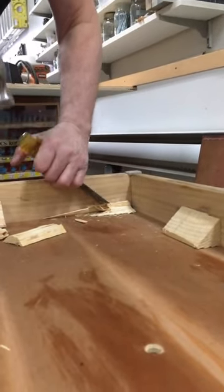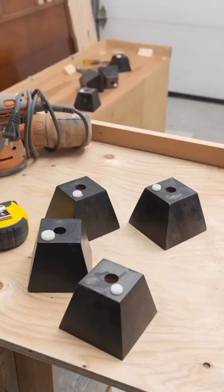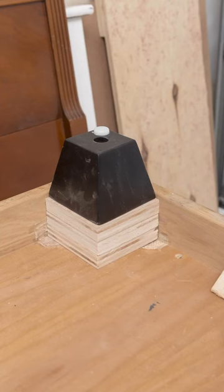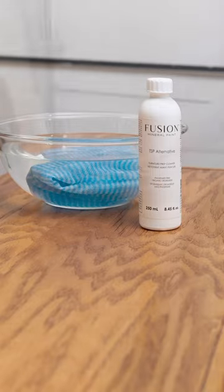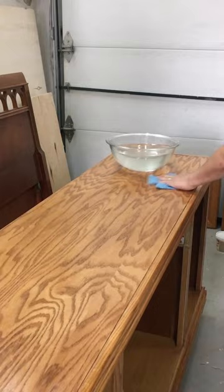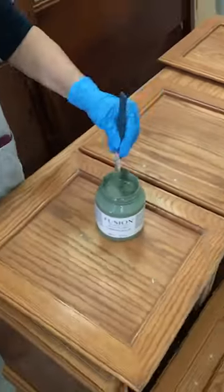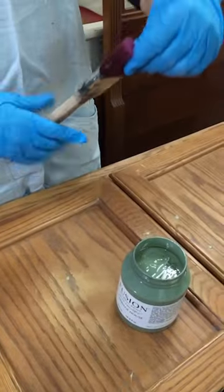For this furniture flip we started off with a modern sideboard that didn't have any feet, so we added some shims to the bottom and some feet, giving the plastic feet a faux wood finish. We then cleaned the entire piece with our TSP alternative solution, which is great at cutting through grease and dirt, prepping your piece perfectly.